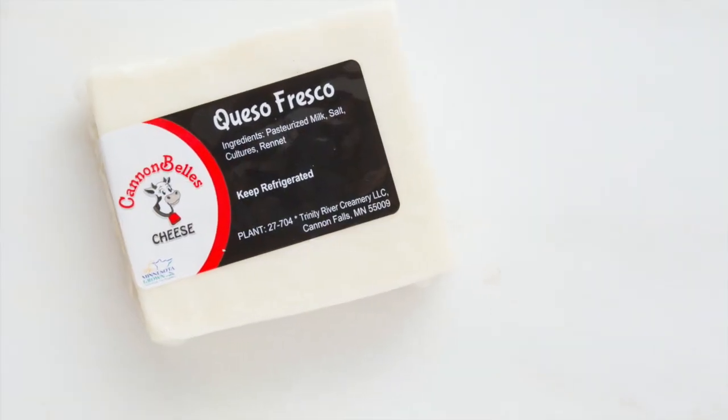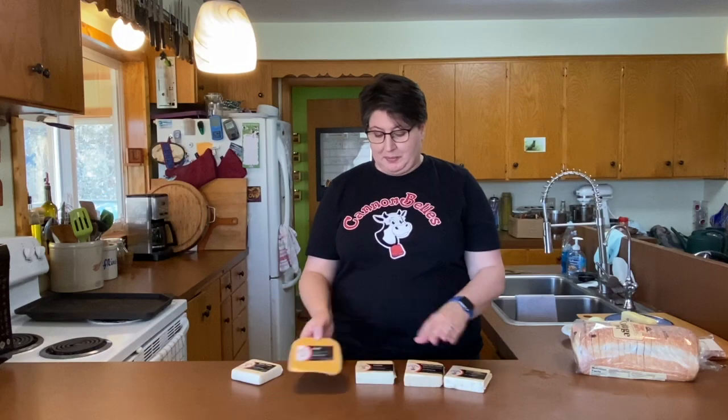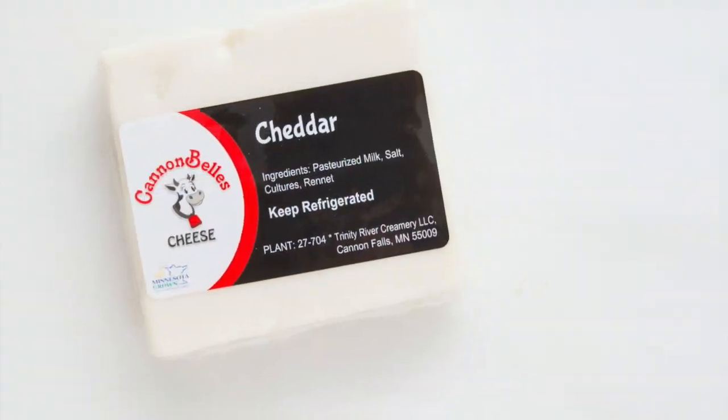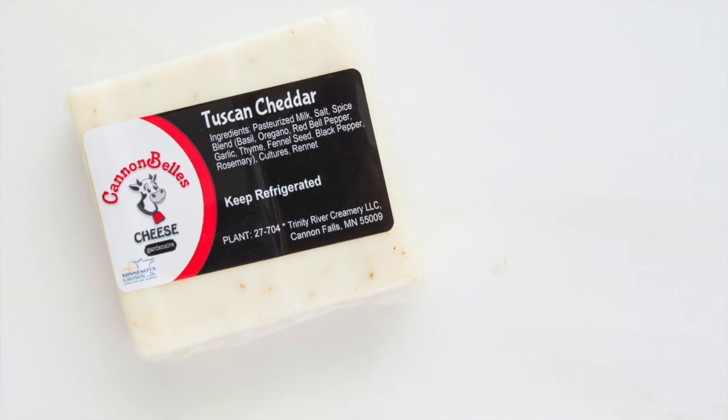We think that our cheese makes exceptional grilled cheese. Right now I have all of our block cheeses, but if you wanted you could even use our cheese curds — just cut them up really finely, kind of like shredded cheese. Today what we're going to use is our queso fresco and our gouda, but we also have our lines of cheddars: plain, Painted Desert, and my favorite, the Tuscan cheddar.